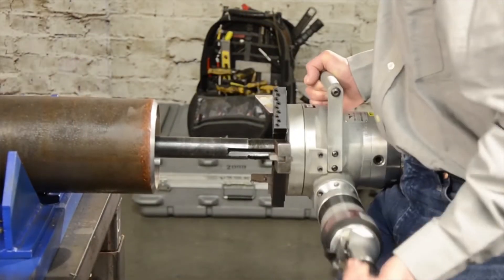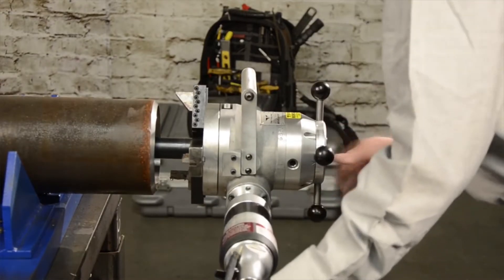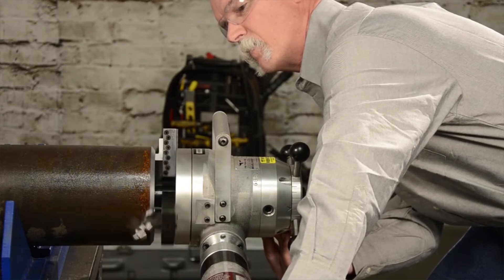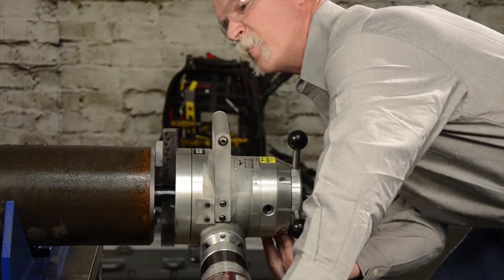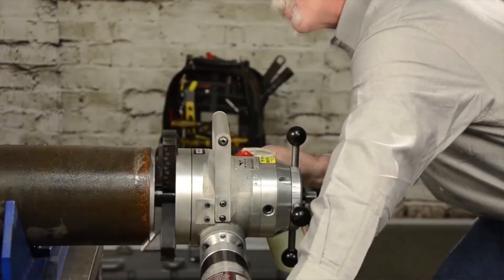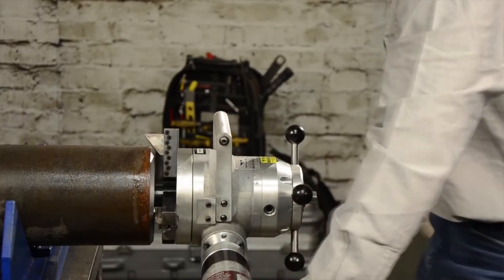The extremely user-friendly and reliable model 208B has all the features you want for dependable portable machining. The machine's open design permits an unobstructed view of the machining operations. The machine's responsive inline feed, combined with a smooth roller-bearing frame, ensures tactile, intuitive control over the cutting process.